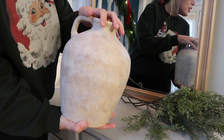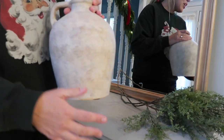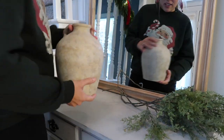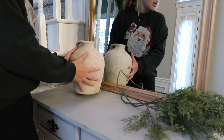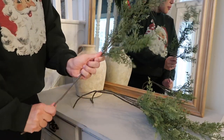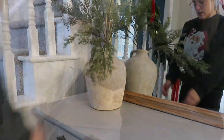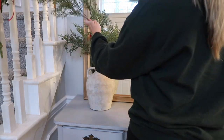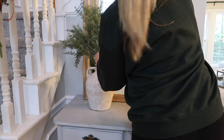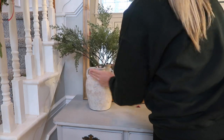This jug I got from HomeGoods — I think it was only $29.99, which I say 'only' because of how much jugs or vases usually go for. I got it for fall decorating but I think it's perfect for year-round. I'm going to put it here and add some height with these picks from Hobby Lobby — I got them last year and they're also the ones I broke off and put into the garland on the staircase, so it'll tie it all together. I think I like it. I might add a bow — you guys tell me if it's too much.